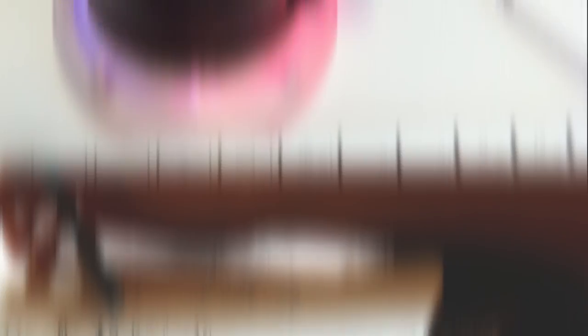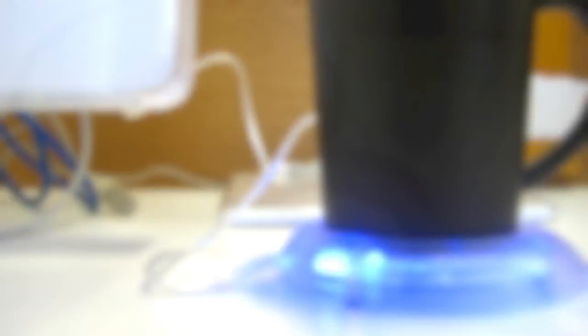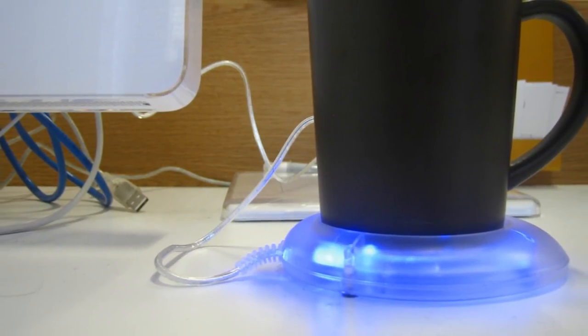So what do you do? The USB Cup Warmer is your best friend in this situation. It's portable, lightweight, and only needs to be plugged into a USB port. Plug it in, sit back, and enjoy.